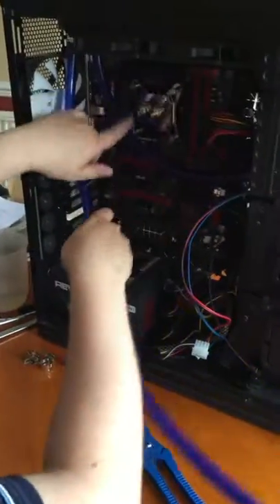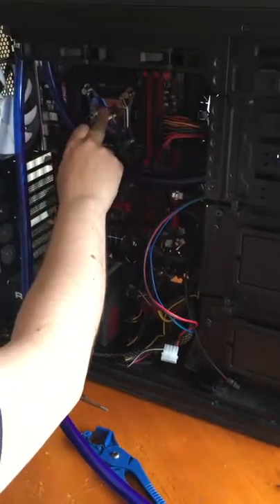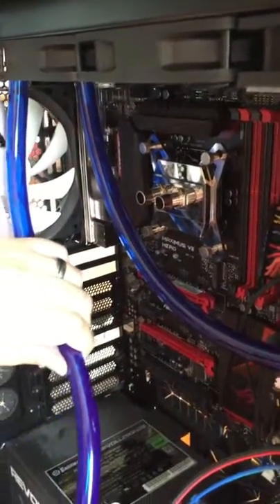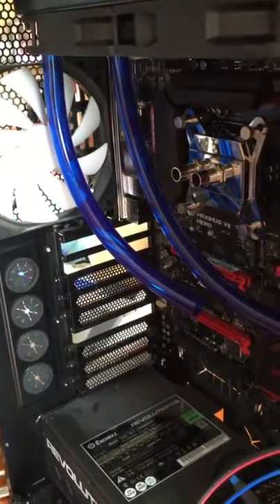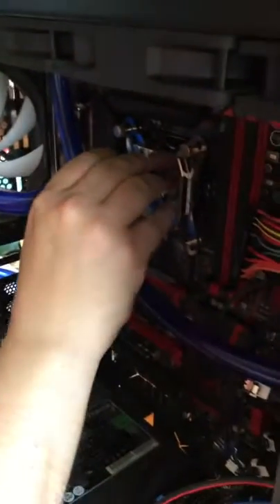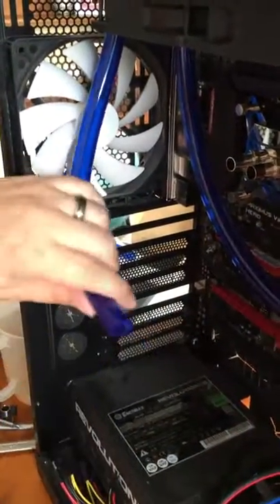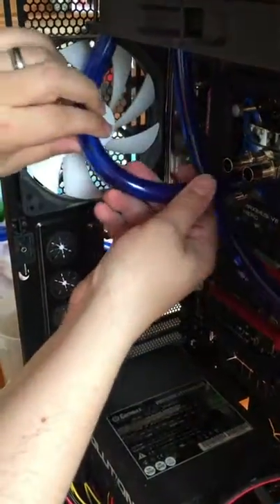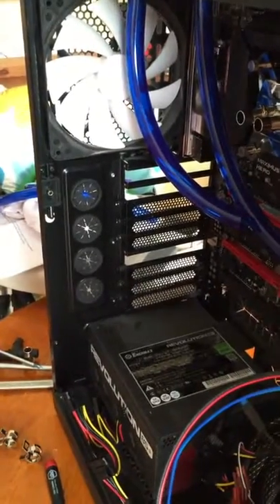Now we're going to plumb in the CPU block. We've connected the output of the radiator, so we need the output of the CPU block to be connected to the radiator — that's the barb without the arrow. Line the pipe up and cut it with the pipe cutters, then check it for fit and make sure everything is going to line up properly. If it's a little bit too long, cut a bit more off. This is why I recommend pipe cutters — it makes it very easy to cut and trim pipe to size inside your case. You'd struggle to get square cuts with a knife or scissors inside the case in the same way.